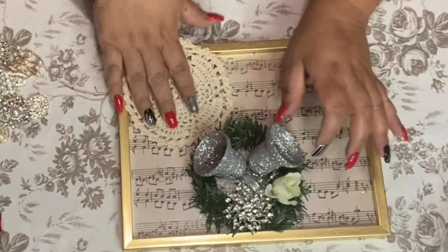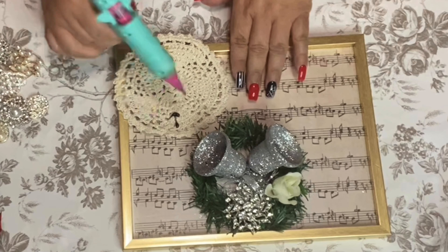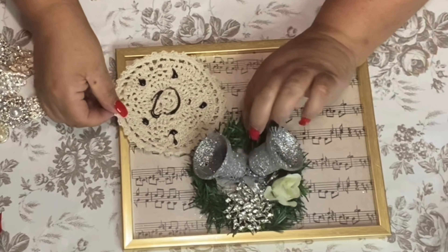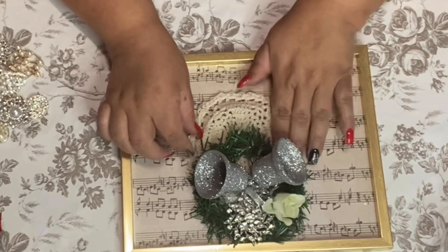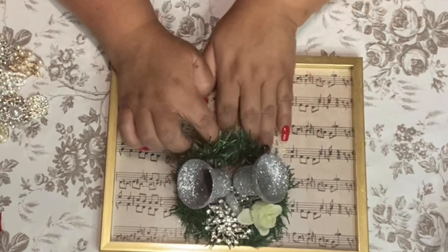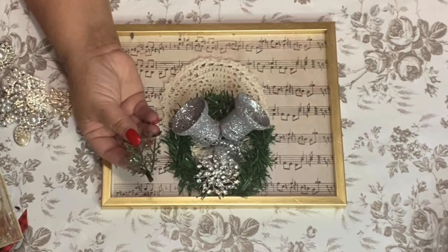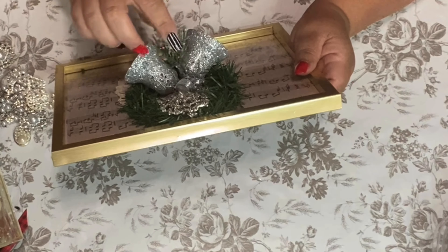Now I'm going to get this cute little doily — oh my gosh, I love these little doilies. We're going to glue it right here. It's simple but it's so pretty. I also found this little piece with a cute little white snowball — I call it a little snowball — and I'm going to add some glue to it and put it right here in the center of those bells.